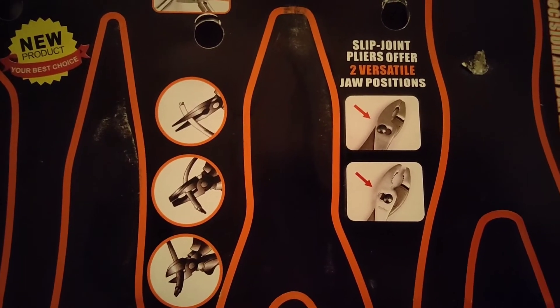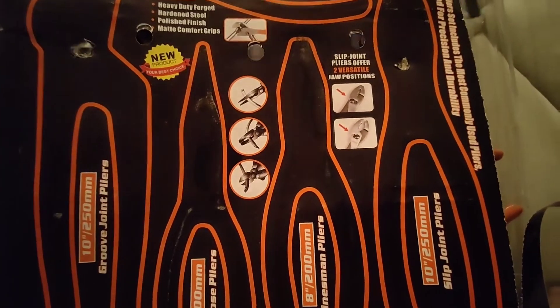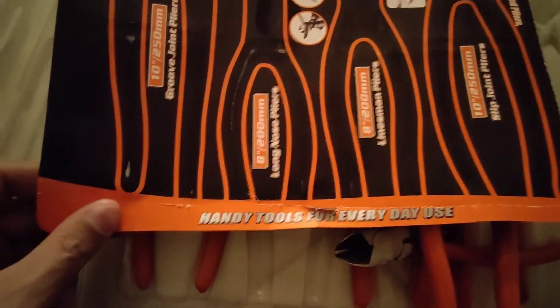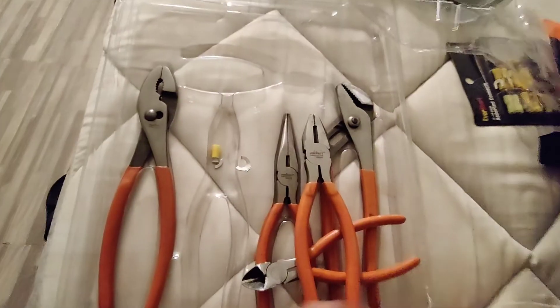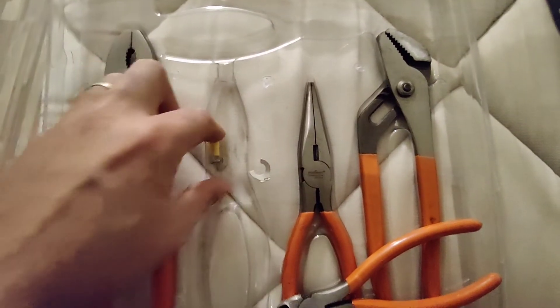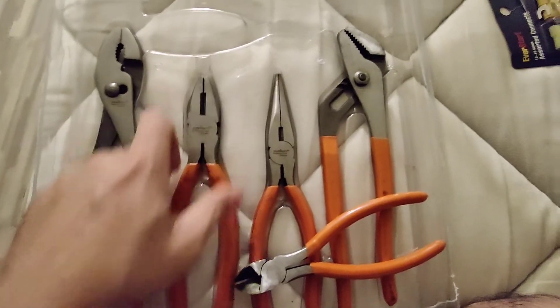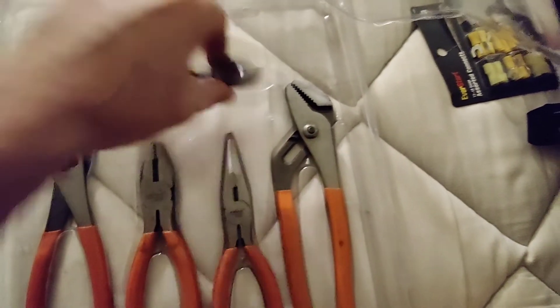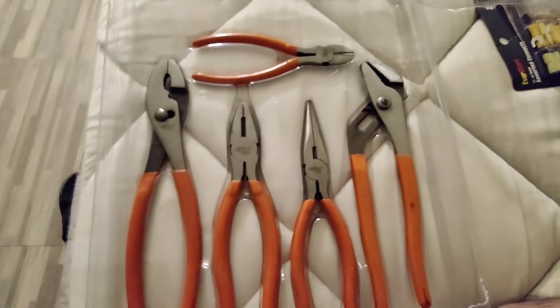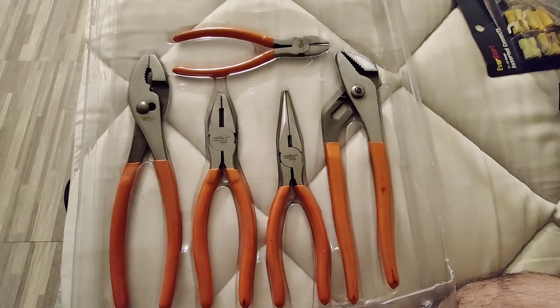Slip joint pliers offer two versatile jaw positions — handy tools for everyday use. There you go guys. Like, share, subscribe, and God bless. I'll be using these more often, trust me. I hope you guys have a great day and God bless. Thank you.